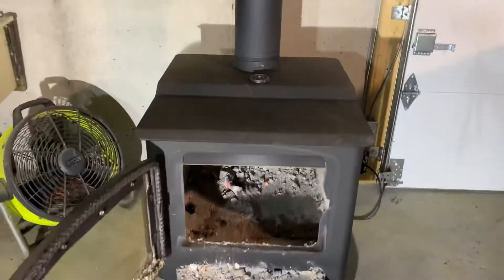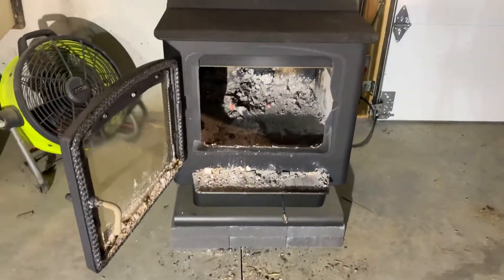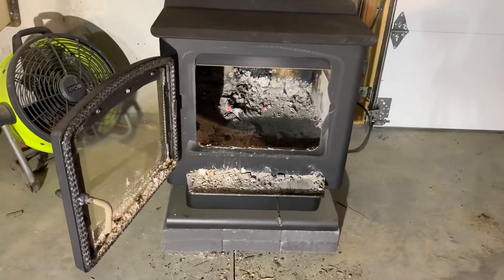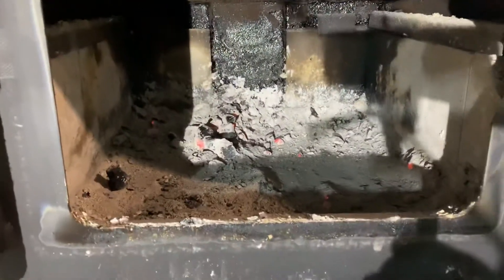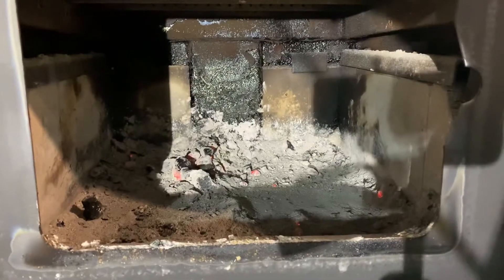This is the 32 NC Englander wood stove. Had a guy ask me what the inside dimensions of the firebox are. Just cleaned it out and getting ready to install a magic heat exchanger, so I'll take some measurements here.